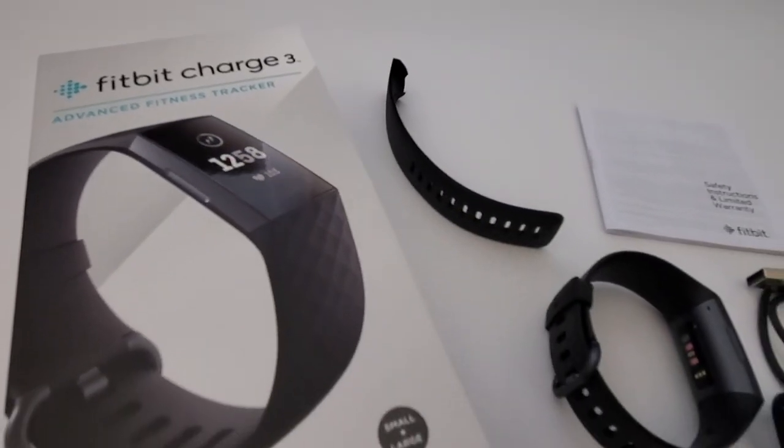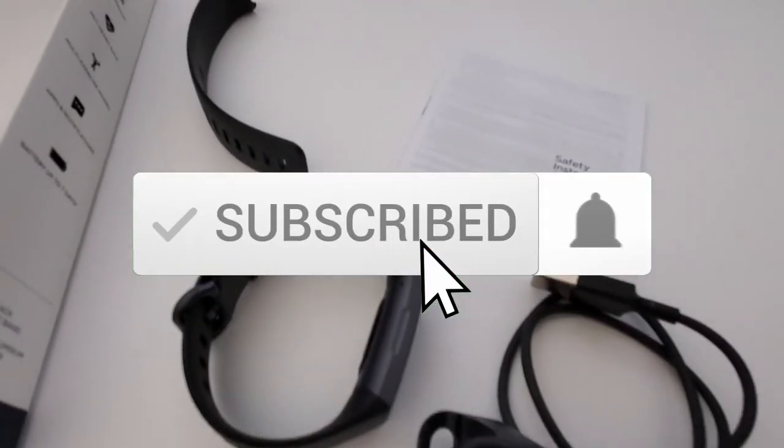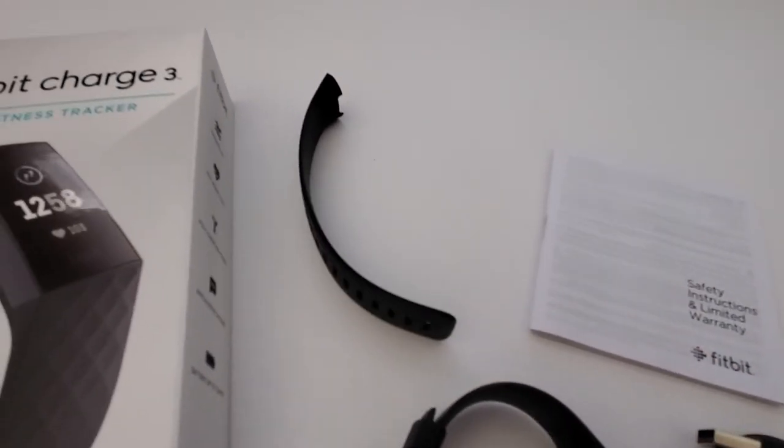I want to thank you guys for watching. And if you like this video, give it a thumbs up and share it. If you love it, hit subscribe — it's free. Thanks for watching.